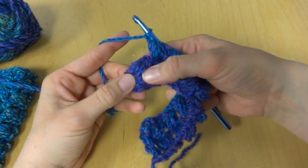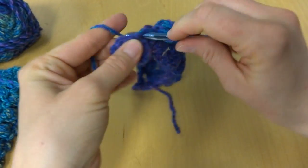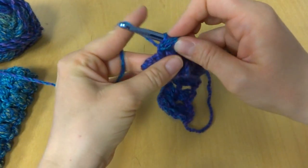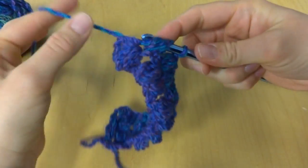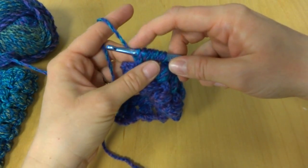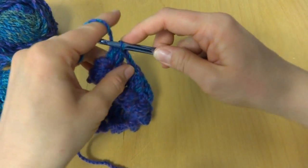Okay, we have come to the last puff on our row. So three, five, and seven — 1, 2, 3, 4, 5, 6, 7 — bring them through, chain one.